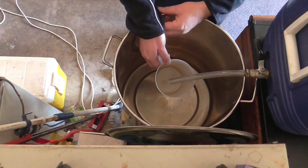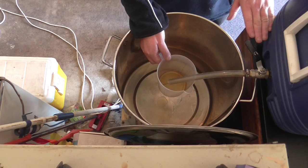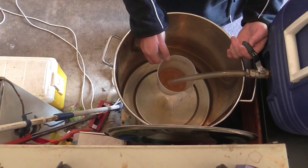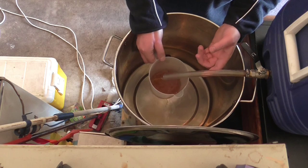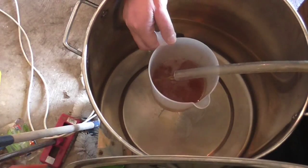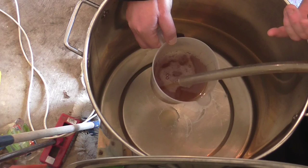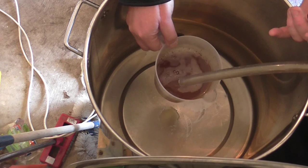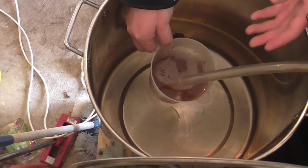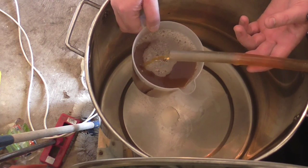This process is called Vorlauf. It's basically setting the grain bed and getting the runnings to come out clear. I started quite slowly — that's fairly slow, just to set the grain bed. This is my second liter, and after this I'm just going to let it go. From experience, two liters is plenty to get it to run clear for me.